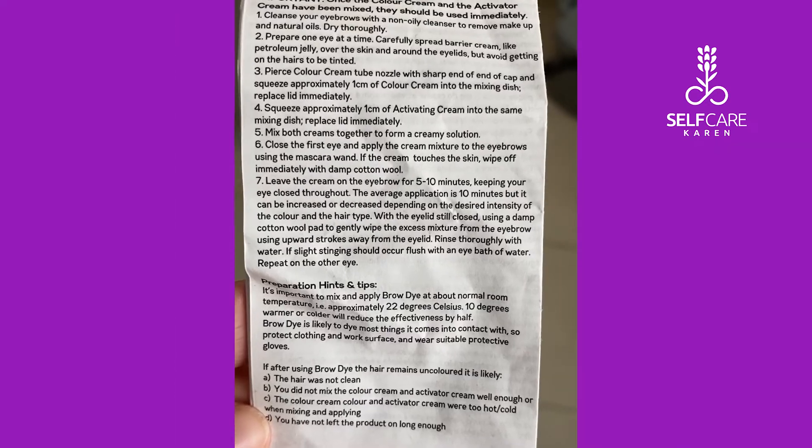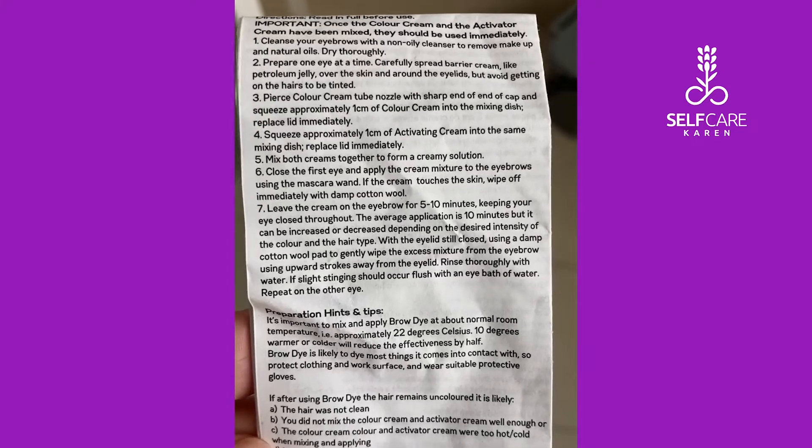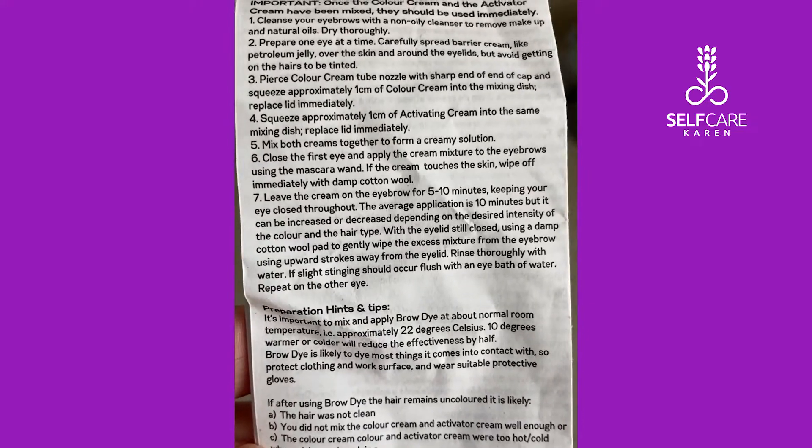It says that I'm supposed to use barrier cream like petroleum jelly. I'm not going to, because I like living on the edge, but also because I don't have any at home.